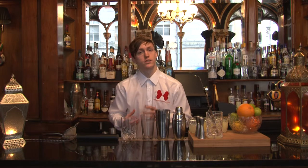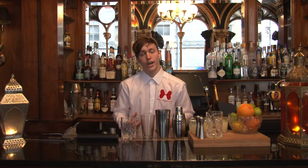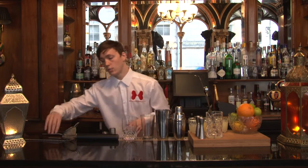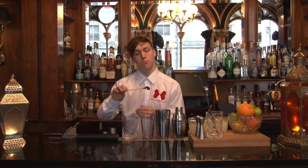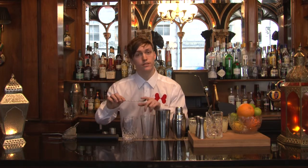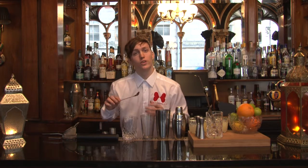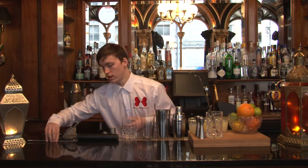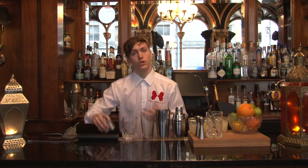We've also got our mixing glass, which is great for mixing drinks like our martinis, and if you want to stir anything it's great for that too. When we're using a mixing glass we'll want to use our bar spoon to stir your drinks, and the bar spoon itself will also measure five mils, so it's handy for any small measures.